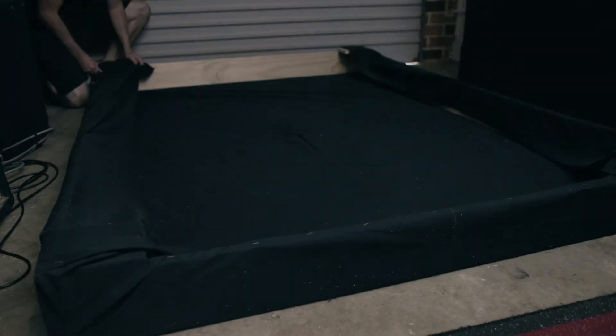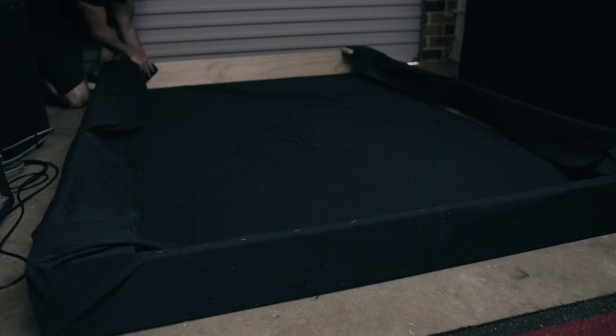Once I had the panels together I then wrapped them in material, and the material I used for each of these panels was actually bed sheets. I found it really hard to find affordable material to line each of these panels. Local spotlight stores have material but it's actually very expensive per meter, so what I used instead was bed sheets from a local Kmart — it was much much cheaper to buy sets of bed sheets and wrap each of these panels in that material.